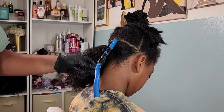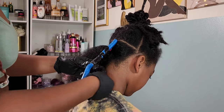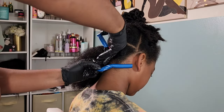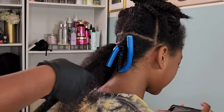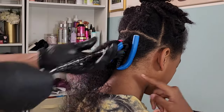Here I'm using these flexi rods — I have no clue what size they are. But of course, the size always depends on what you're looking for. If you want a tighter curl, go for something smaller; if you want something big and juicy, go for the bigger ones. This one kind of fits right in the middle where it's not too small and not too big.